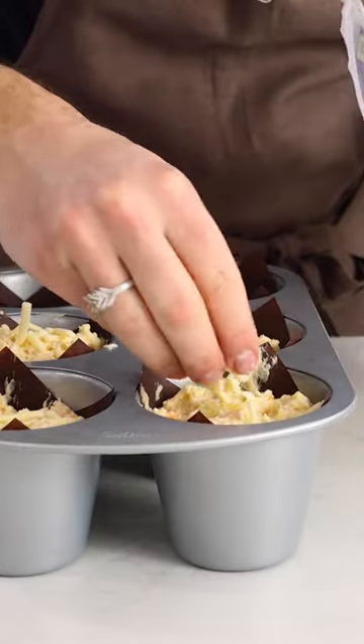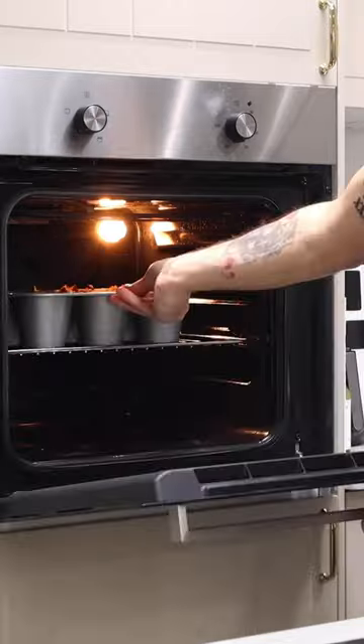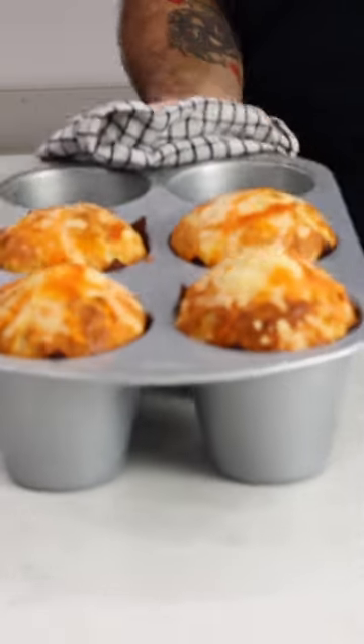Add two eggs and mix. Once it's come together, throw in 100 grams of grated cheddar and 50 grams of red leicester. Mix until incorporated, then throw into your muffin tray.